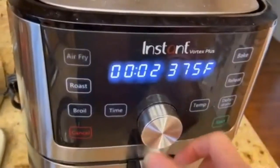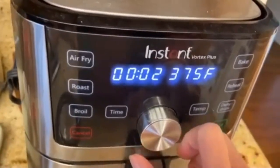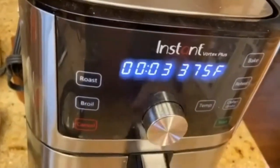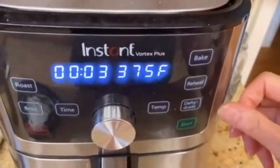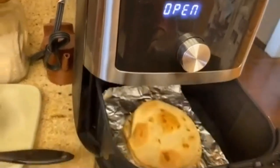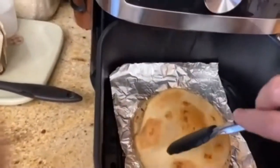Set the air fryer on 375 degrees Fahrenheit for about three minutes for each side. Place the tortilla in the air fryer and press the start button. After three minutes, flip the tortilla over and cook for another three minutes on the other side.